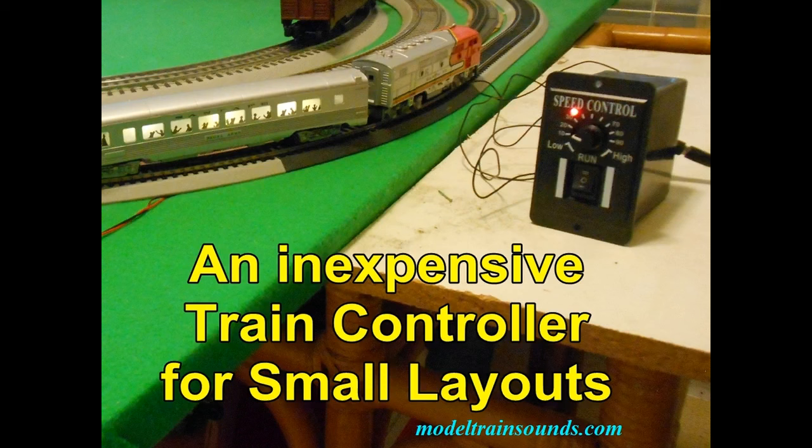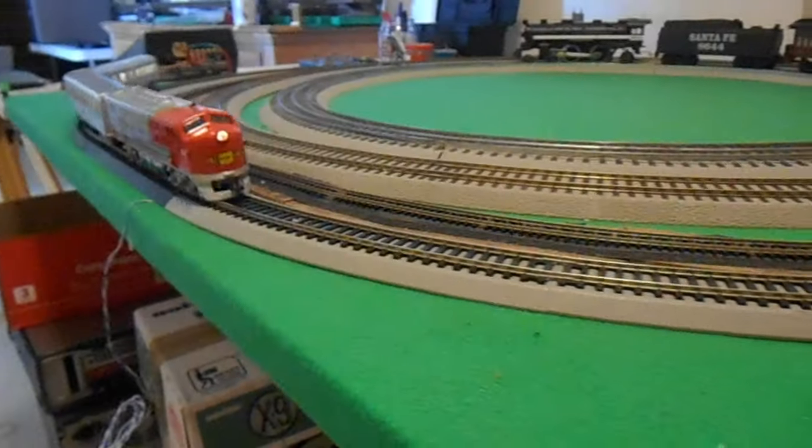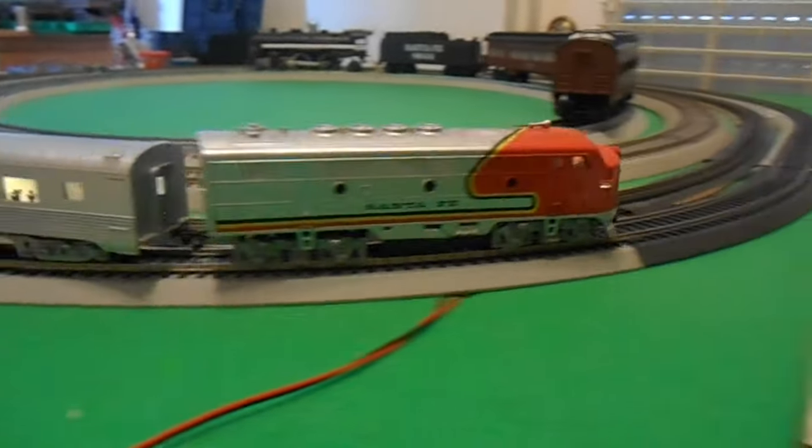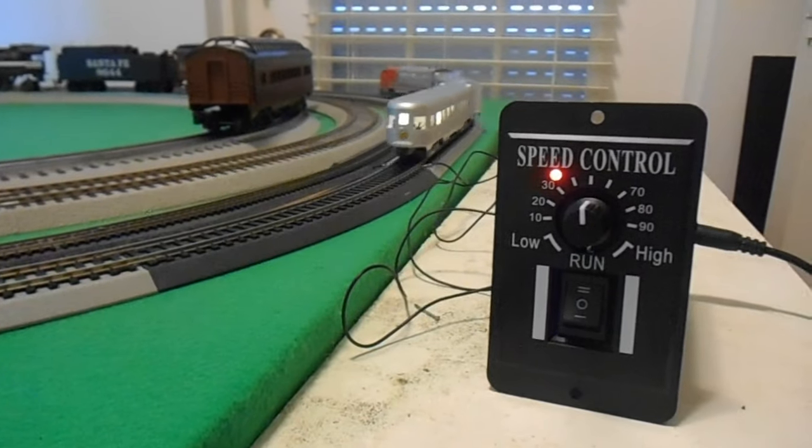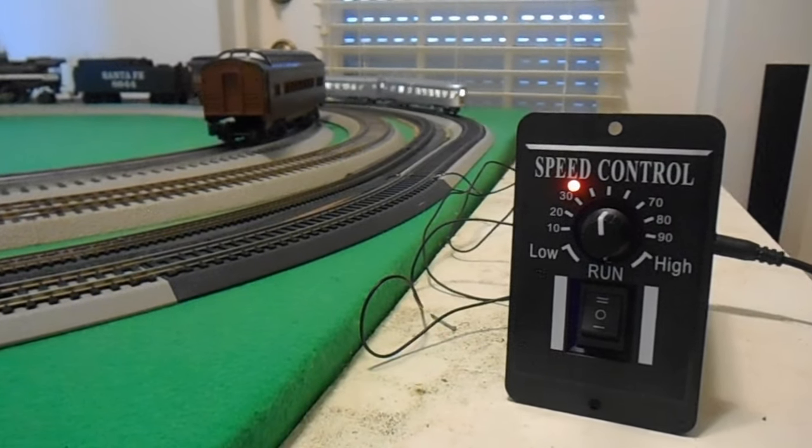Welcome back. Bob Wilkins here, this time with a method of train speed control that can be accomplished on small layouts by using an inexpensive motor speed controller along with a transformer and adapter plug.